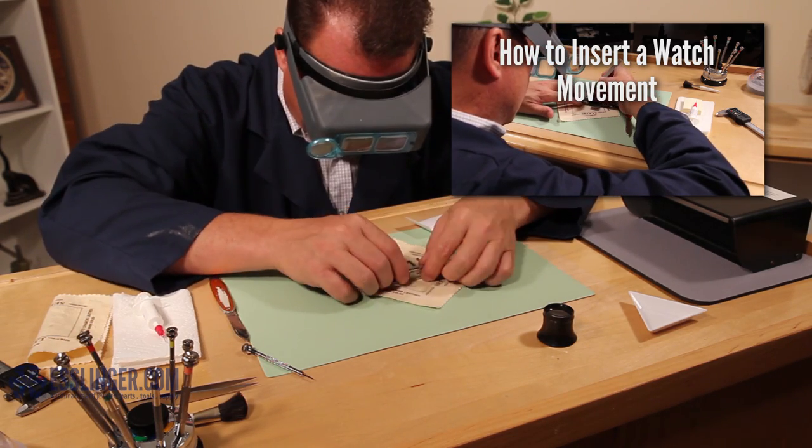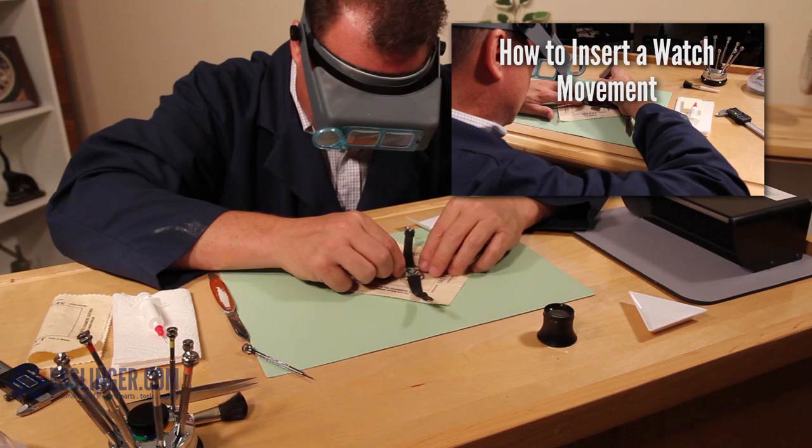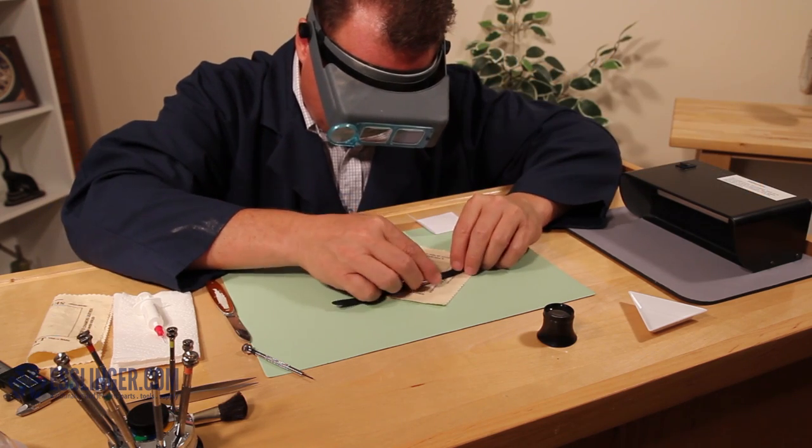To learn more about watch repair or for more methods on attaching a watch crystal, check out Esslinger.com's YouTube channel today.